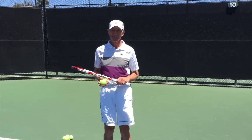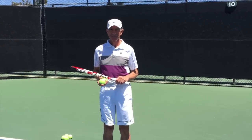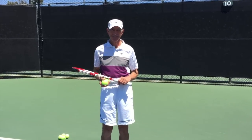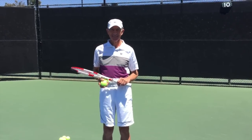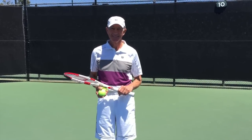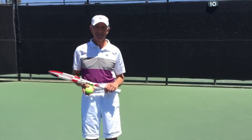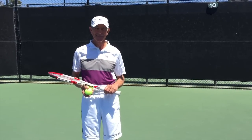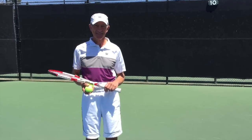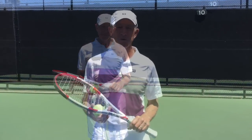Hey guys, it is Brent Abel here with webtennis.com, and we're looking at the great legendary Brian Chaney who just won the men's national 65 hard courts here at the Racket Club of Irvine. Brian, congratulations! We were just talking to Brian a few minutes ago about the serve and he mentioned a couple of tips that I think would be great for you guys to listen to. Brian, go over those couple of tips on the serve.